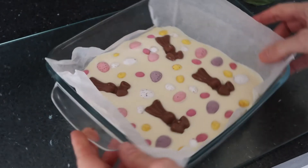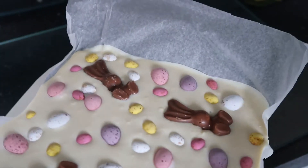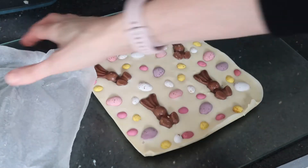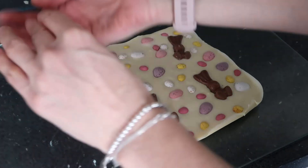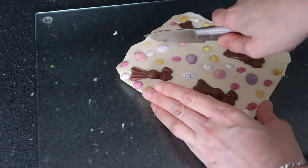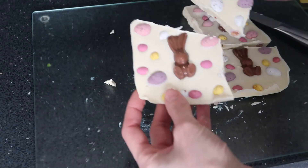The bark was ready so I've taken it out of the fridge, removed the baking paper from the back, and I'm cutting it into four pieces. If you wanted more pieces you could cut it differently so that each section was covered with a decoration of your choice. As you can see, it is really easy just to break up and it looks really effective.